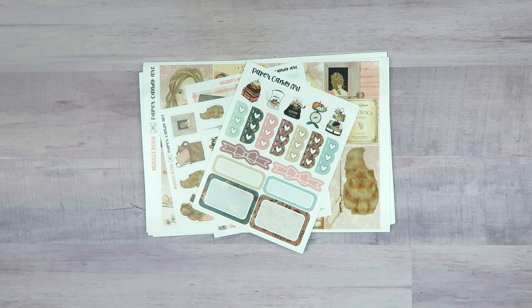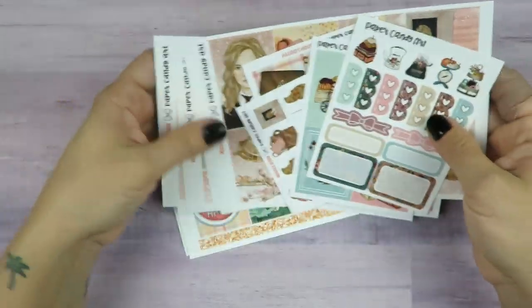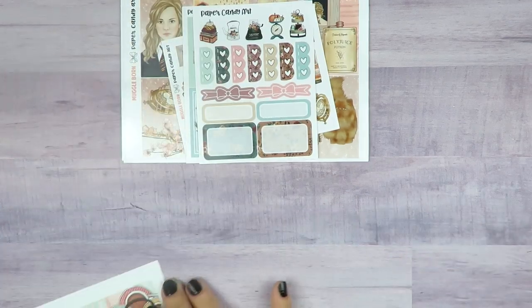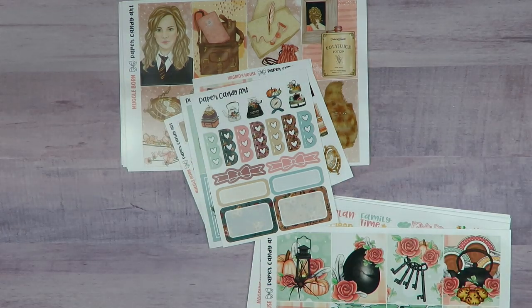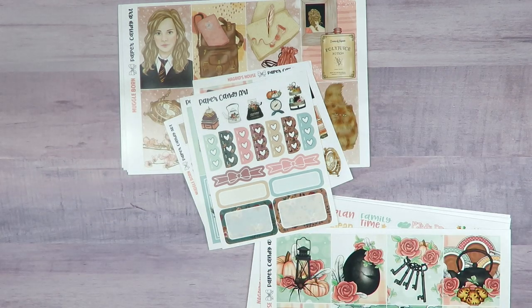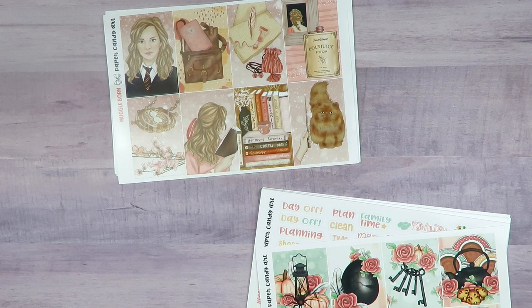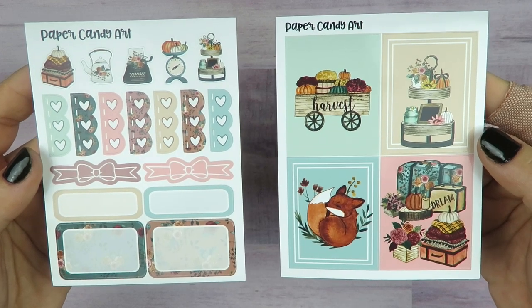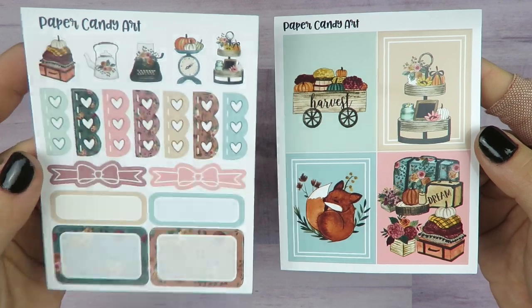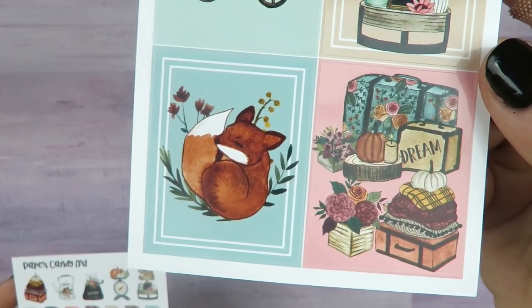Here's an order from Paper Candy Art. I used to buy so many kits from them, but recently I saw they came out with the Hagrid's House kit. I also got the Muggle Born one with Hermione — even though I have that in a printable version, I still got it because I love them both and the sale was really good. Here are the freebies: four fall full boxes and then these little guys — this could also be like a mini kit on its own. Look at this little fox — so cute!